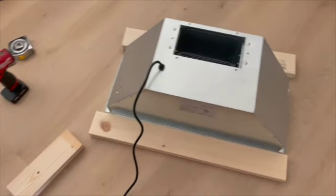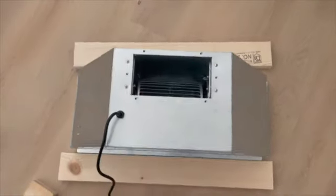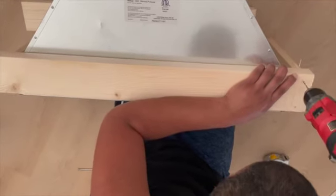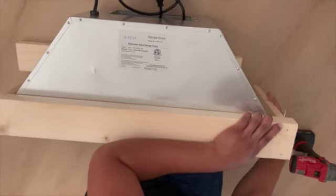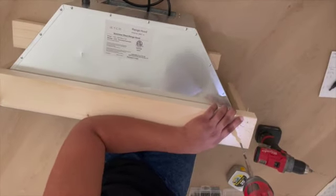The first pieces of wood that he was cutting were to create the frame around the range, as you see. He used two-by-four wood and cut four pieces to fit the hood range. Now he's drilling the pilot holes and then he's going to screw them all together.